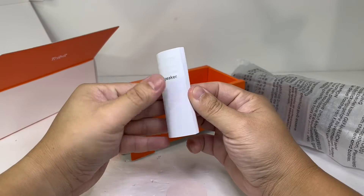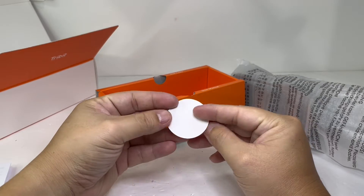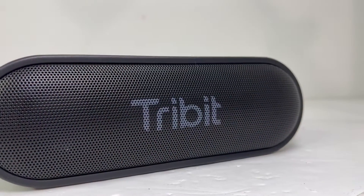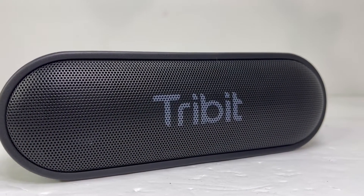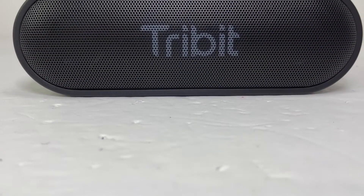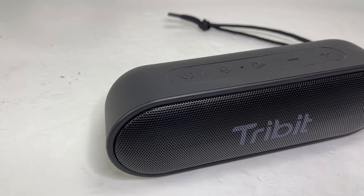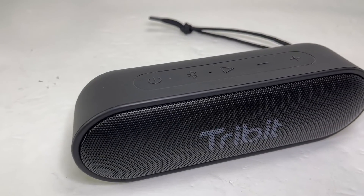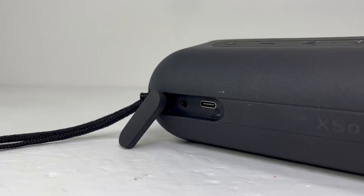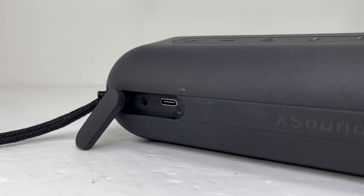Out of the box we have the speaker, a user manual and a USB-C charging cable. The TriBit XSound Go measures 6.9 x 2.3 x 2.2 inches and weighs around 13.4 ounces. It has a durable solid construction body with a full front protective grill and a soft rubberized surface with soft buttons on top, along with a strap on the side. Toward the back we have an AUX and USB-C charging port.